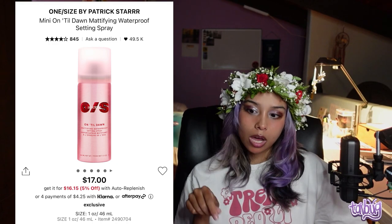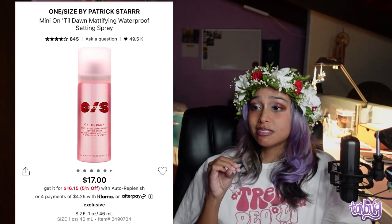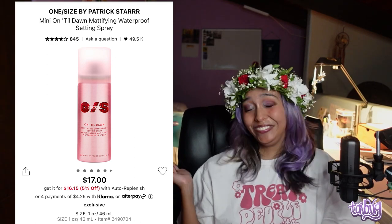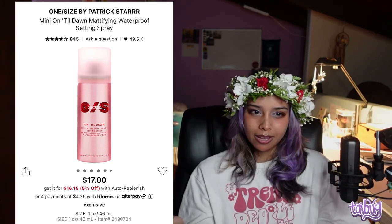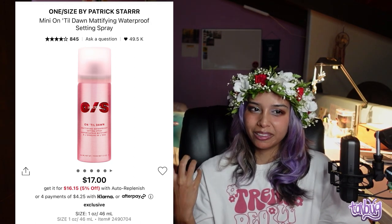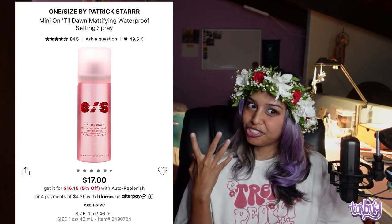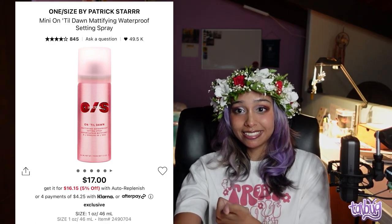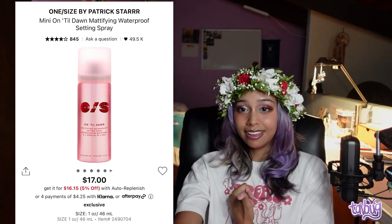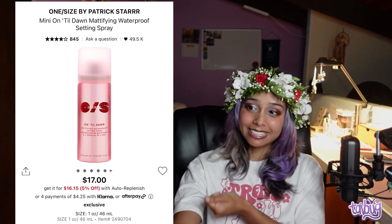I'm very picky about setting sprays because some products react or separate when I use them. The One Size by Patrick Star Until Dawn Mattifying Waterproof Setting Spray is legitimately like a hairspray — it sprays dry with no moisture, kind of like a dry shampoo on your face. It is very mattifying, so for my dry skin people, do not touch this. But for oily skin, perhaps give it a try.